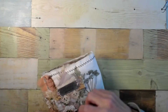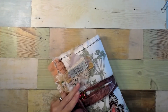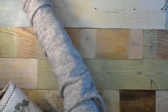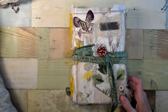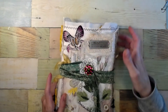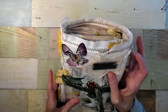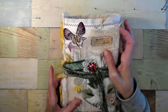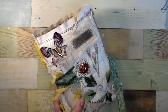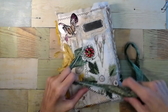Then you just wrap this around however many times you want and then it goes around the button. So that's that one. And then this one has the same Tim Holtz metal piece up here — it says 'no beauty shines brighter than that of a good heart.' And then this one's constructed a little differently. On the front here I have a couple appliques with some buttons and then I did the same thing with the closure here.